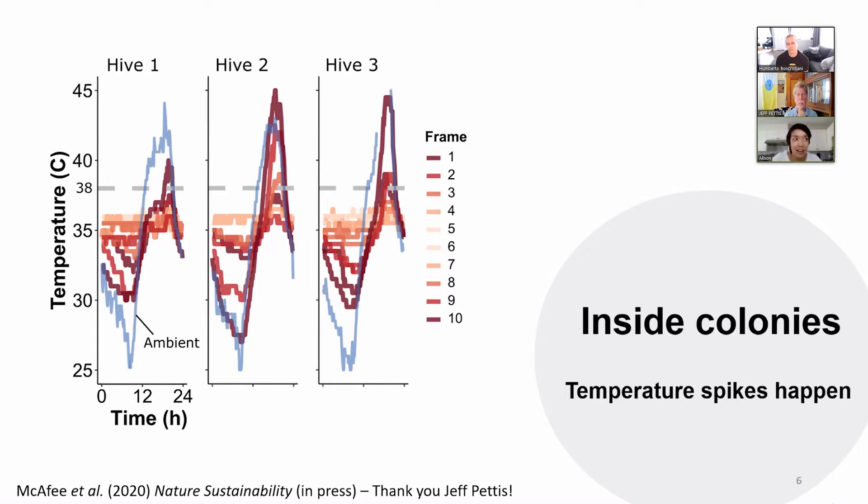Jeff also acquired this data — he's the data generating machine here. We were looking for a time when colonies would naturally be in a very hot environment. This particular work was a collaboration with Asher Honey Company below San Diego in very southern California. They were concerned about shading their colonies and whether the drones were all going to be cooked. So very simply, we put little thermocouples between every frame — they record every 10 minutes. We put them in three different hives over about a three-day period and picked the hottest days for recording. We also put one underneath the hive in the shade to record the ambient temperature.